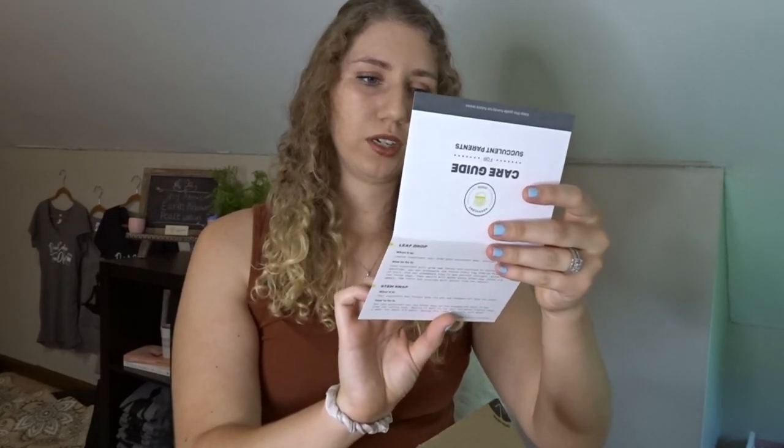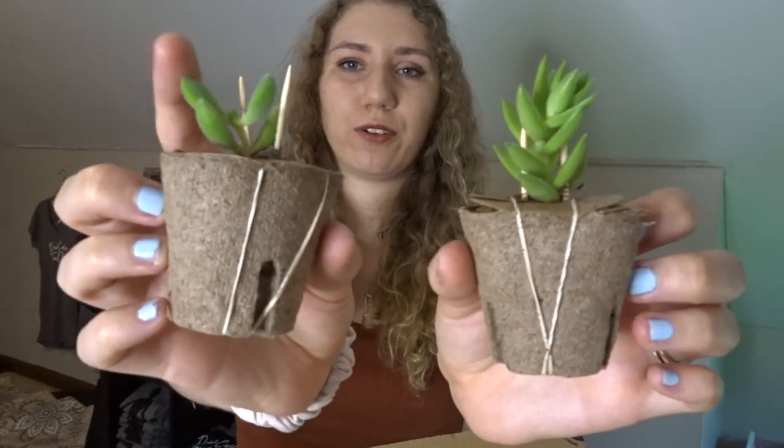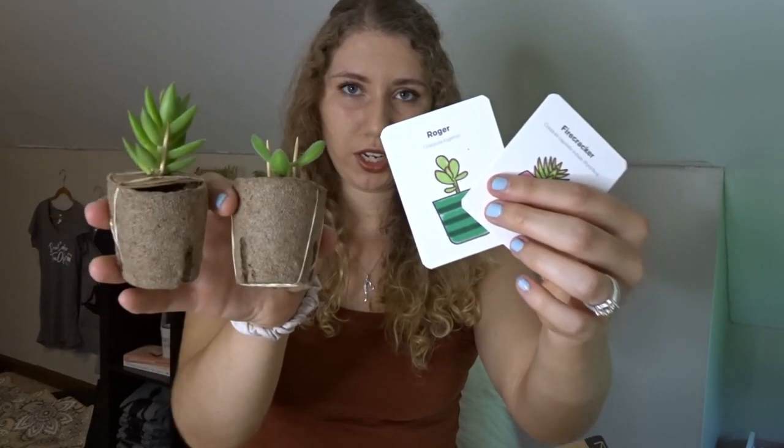One thing I also noticed is that Succulent Studios changed their pots — they used to have little plastic pots, and now they have pots that biodegrade so you can plant them right in. As always, this did come in the box — you have a care guide, how to unbox it, and how to pot the plants. So let's open this. It says 'pull forward,' so we pull this forward and take out our little succulents. This is the first box — two very much alive, green, beautiful succulents that I'm pretty excited about. They give you cards to tell you what the succulents are, so I have a Firecracker and a Ruger something-or-another.